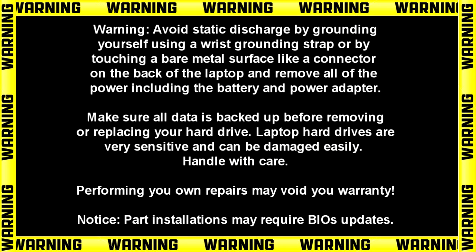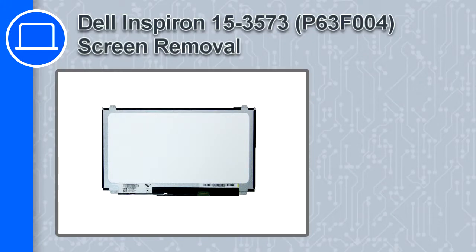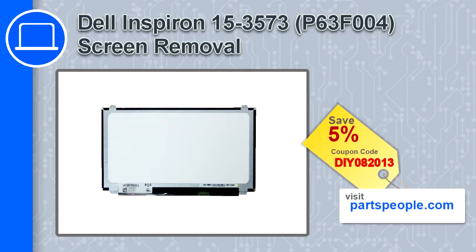Hey, how's it going? This is Ricardo, and in this video I'll show you how to remove the screen on a Dell Inspiron 15 version 3573. If you're looking for parts for this laptop, go to our website and use this coupon for a 5% off discount.